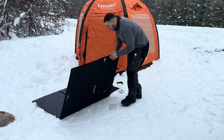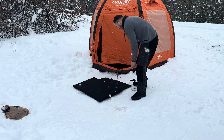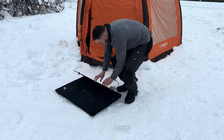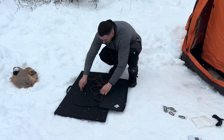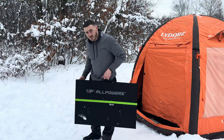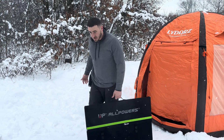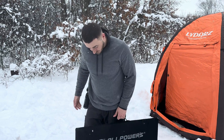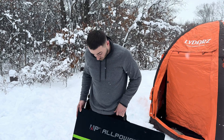Folding it back up is super easy — you can leave it all connected and just fold it right back into its case. That is by far the easiest 600-watt panel to set up and take down that I've ever seen, and at only 27 pounds for 600 watts, that's impressive. I'd say it has the total approval.